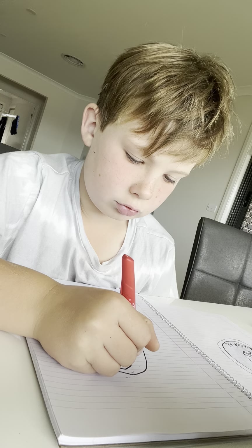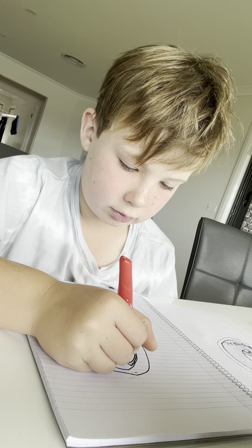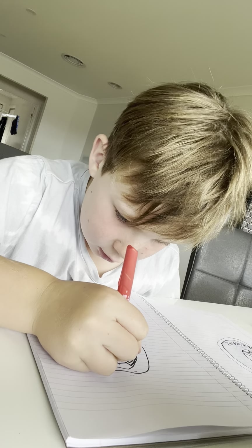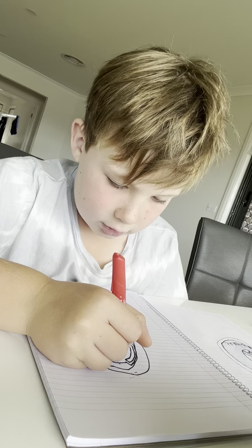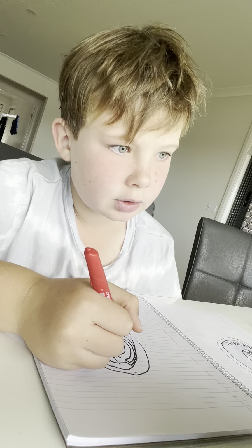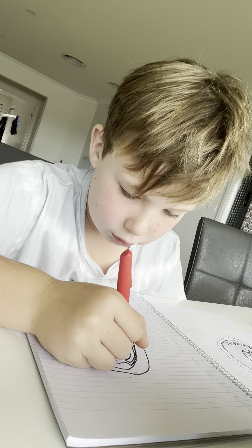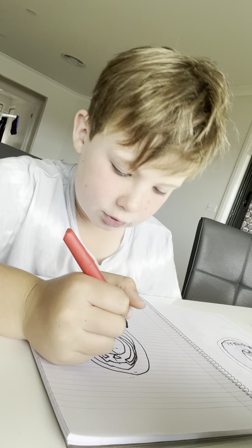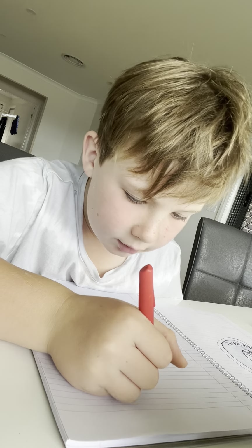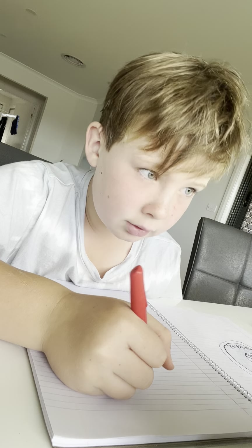Draw a line down again — mine's not that good, you guys could probably do better. Now draw another little V. I'll just show you mine — it's not as good, but at the end it is going to look better. Now we're starting to do the crown — go down, down.